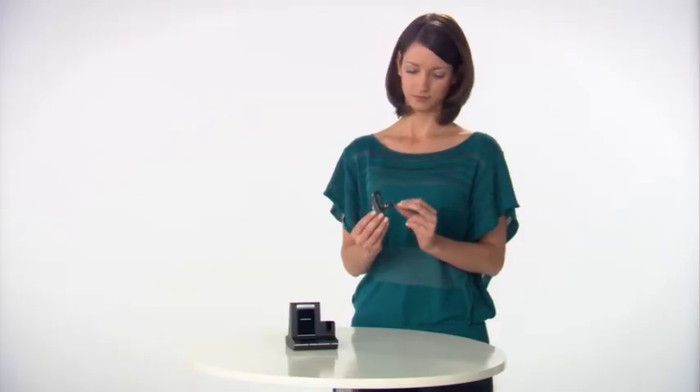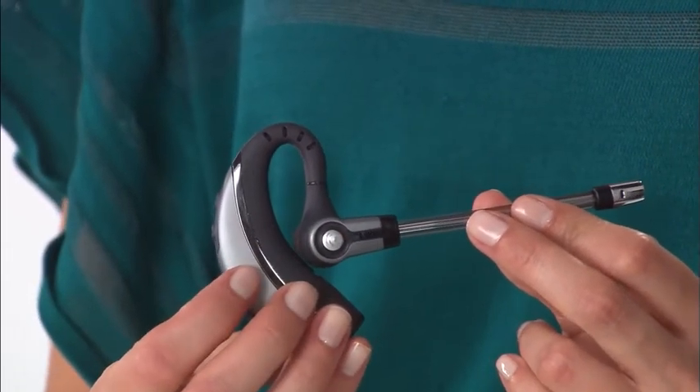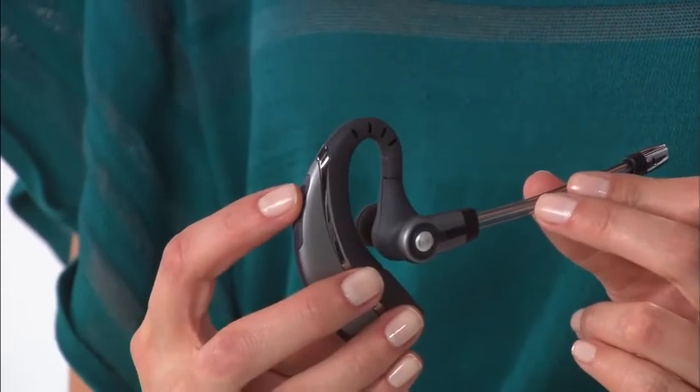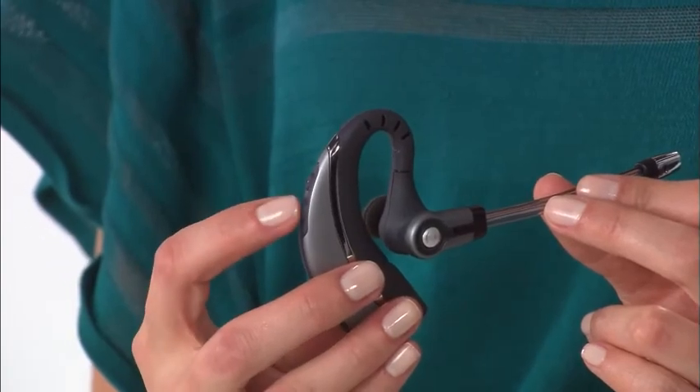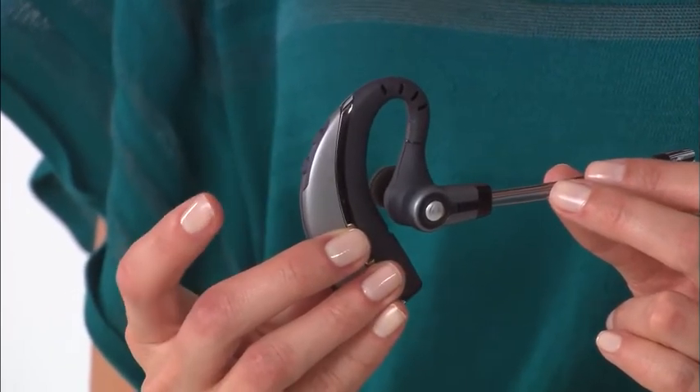Controls on the over-the-ear model are: begin or end a call, volume up, and volume down. To mute and unmute, press the volume down button for one and a half seconds.